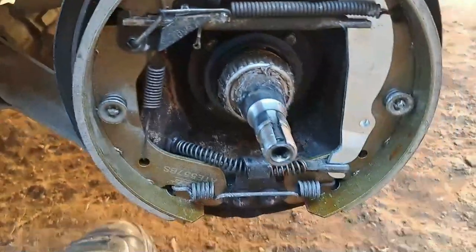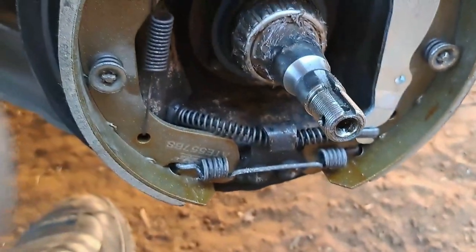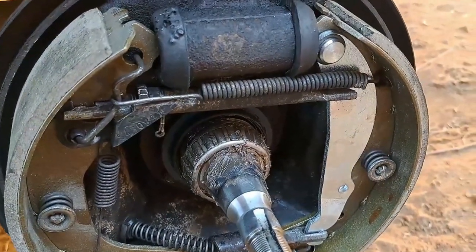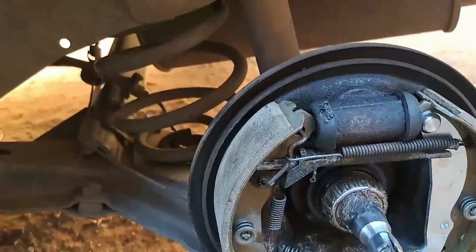Now I've packed new grease, everything is clean, new brake shoes are on, and all the springs are in the correct places. I've cleaned the hub. So now we have to adjust the brakes.